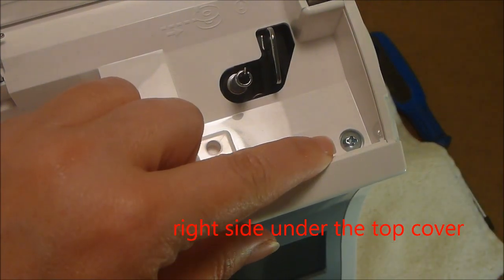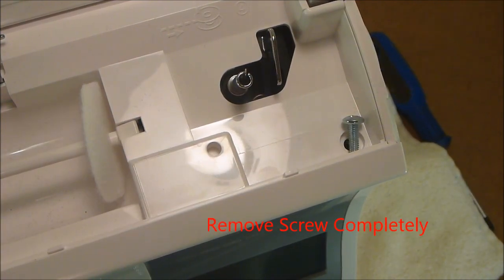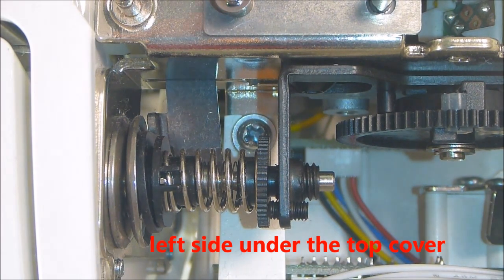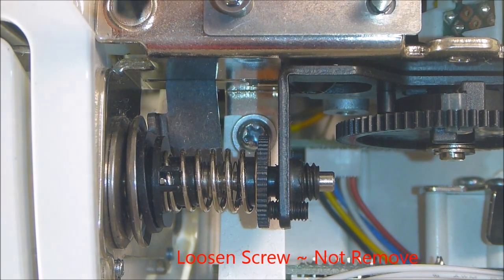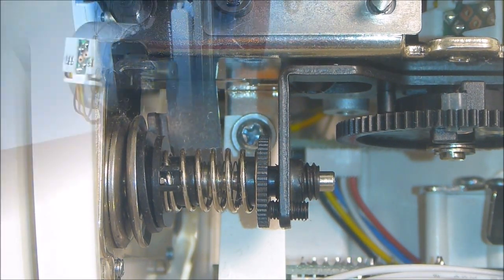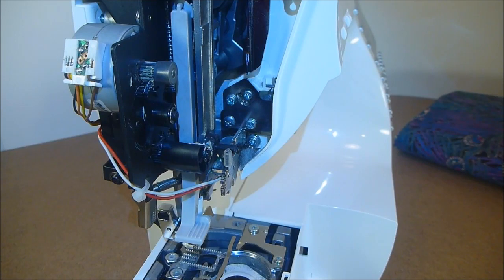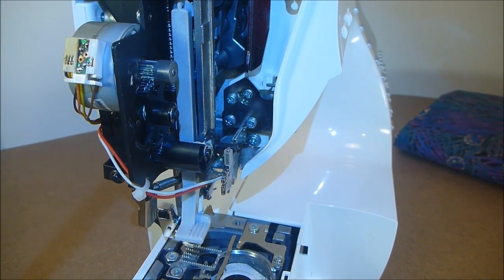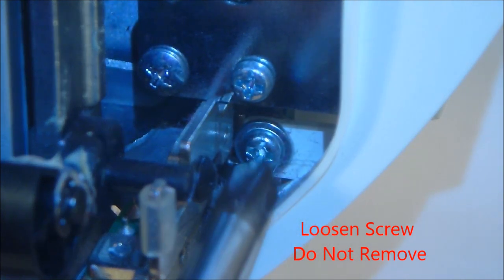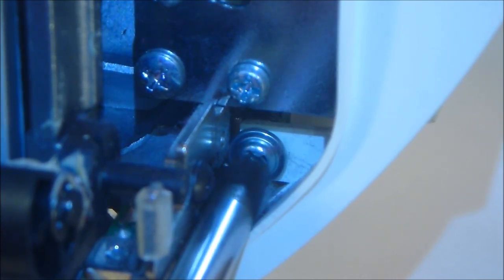This is the next screw that needs to be completely removed — it's under the top cover of the machine on the right-hand side. Here I am under the top cover of the machine, and this next screw will be loosened but not removed, so just loosen it a little bit. Here I am on the left side of the machine under the side panel that you removed, and the next screw will be loosened and not removed. I'm going to zoom in slowly now so you can see which screw needs to be loosened.